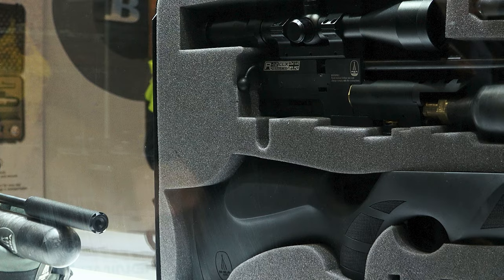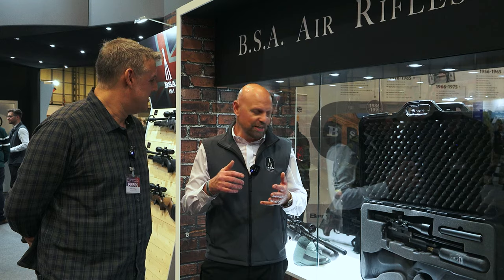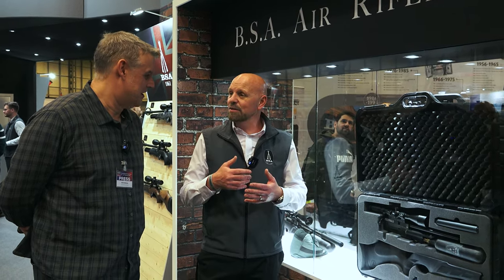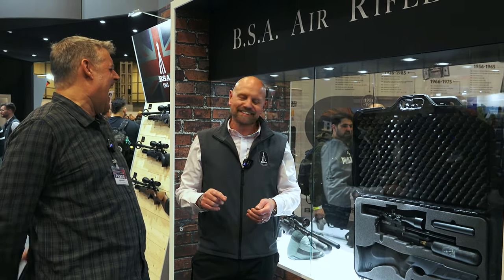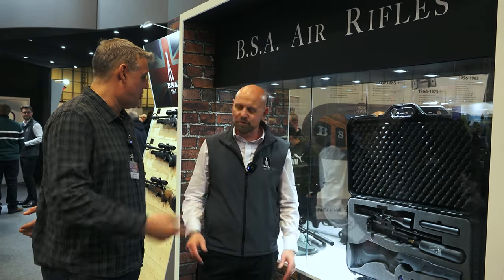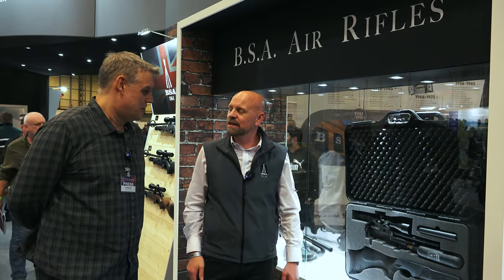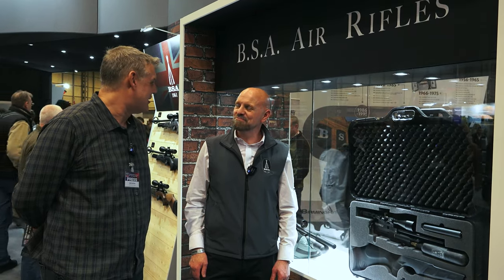It's called the R12 Classified internally at BSA, but it will be known as the R12 CLX Takedown Rifle. It will be available from early April — the second of April, not the first. It retails under £1,200, which is only about £20–25 more than the standard R12, and you get the case, silencer and all the extra benefits. Hopefully a review copy will come into the magazine soon.